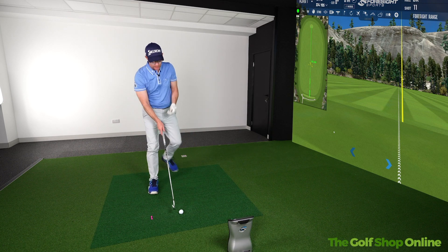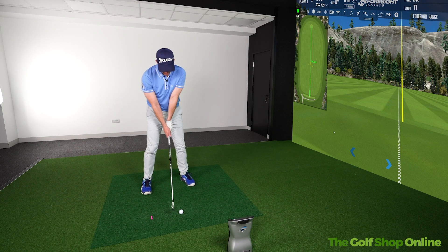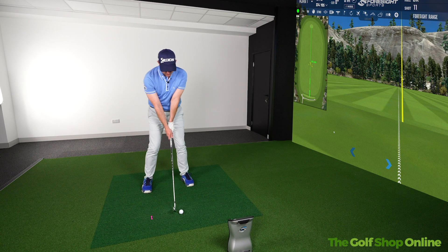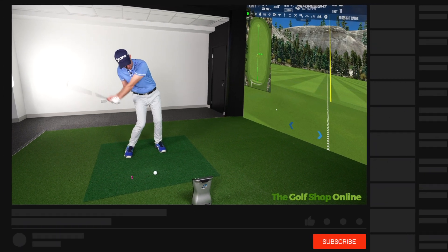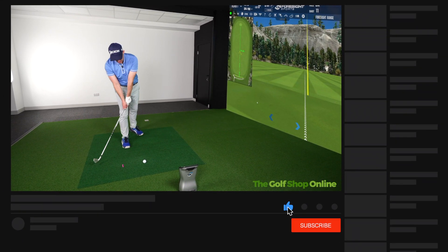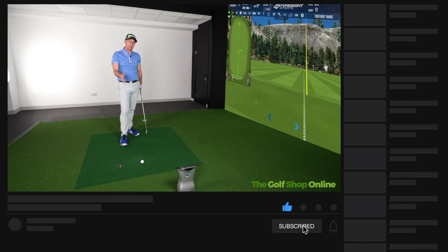What this is going to do is give you a focus of trying to get a little bit more of a descending blow with your irons into your golf shots. If you're someone who's going to dump the club back behind and start interacting with the ground early, that tee is going to feel like it's going to be hit.